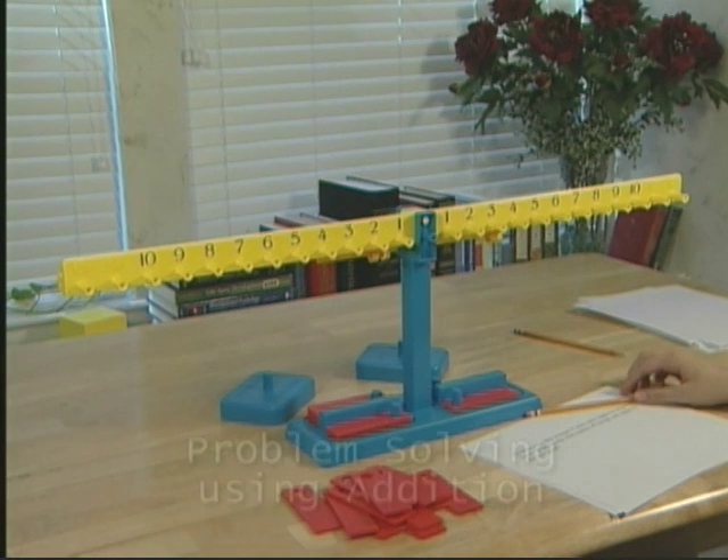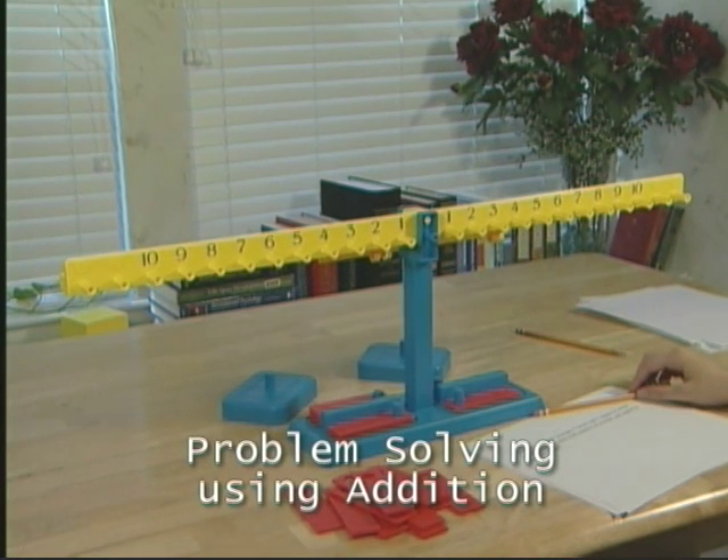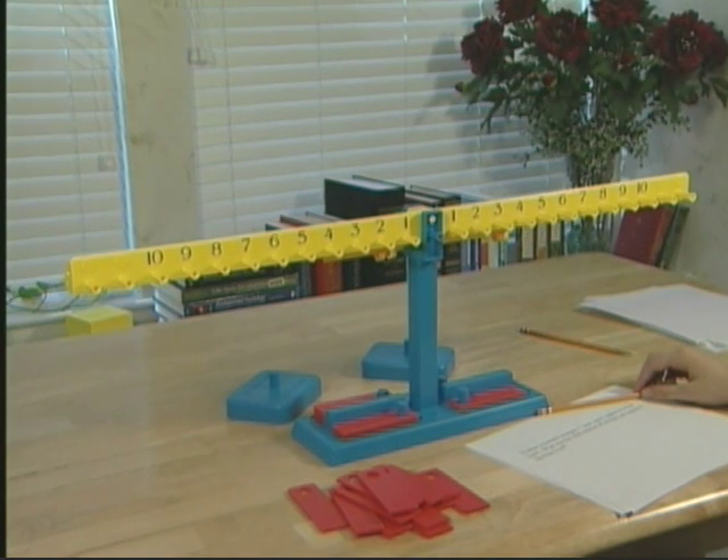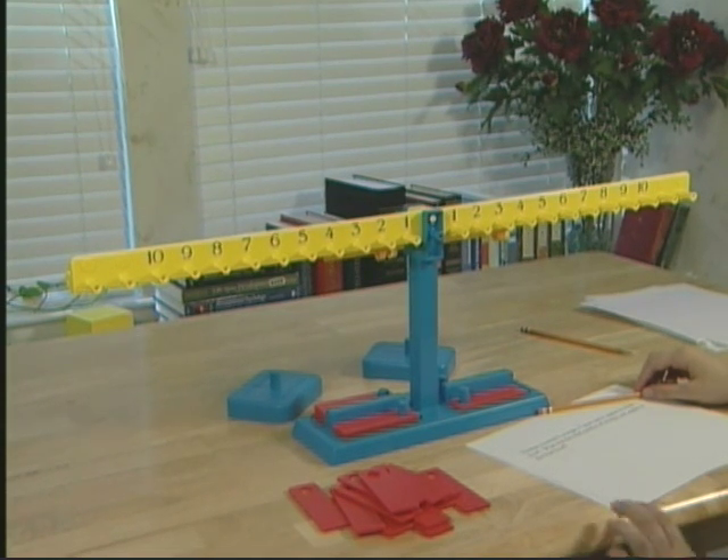Let's do some problem solving on the EquiBeam. Thomas counted eight oranges, seven pears, and four apples in a fruit bowl. What was the total number of oranges and apples in the fruit bowl?